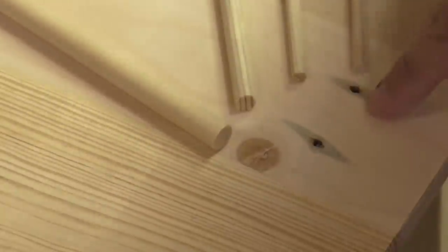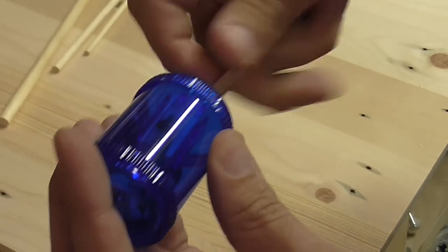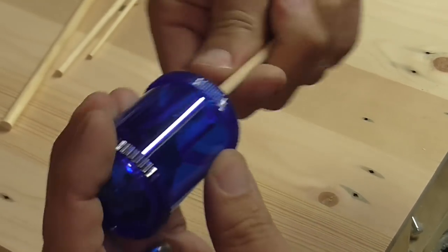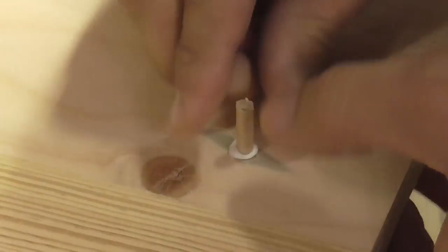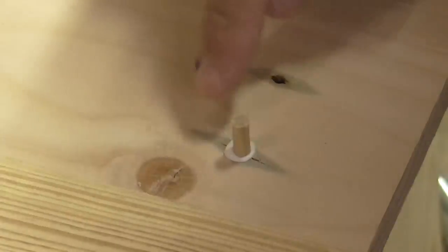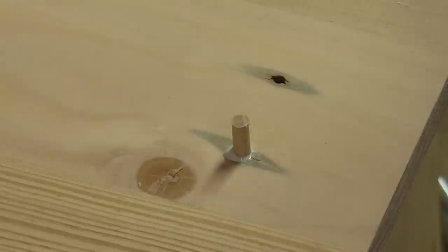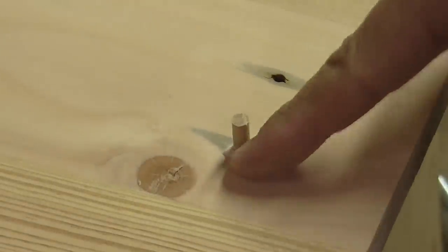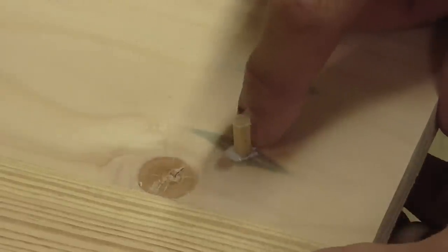5mm, 6mm, 9mm and 12mm - so depending on the size of the hole I'm going to use different sizes. You do have to be careful that the diameter of the dowel isn't so big that it splits the wood. This one's just started to split a little bit but nothing too severe so I think I should be able to get away with it.